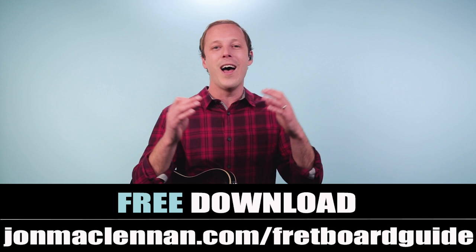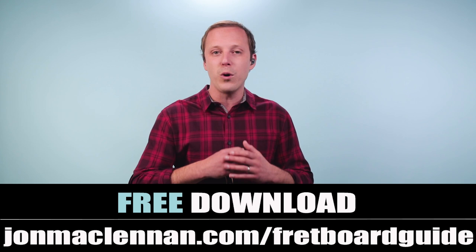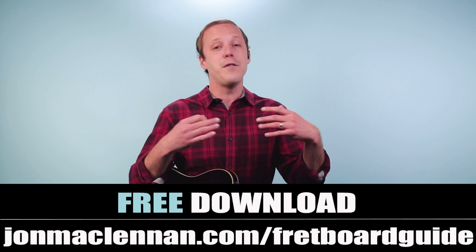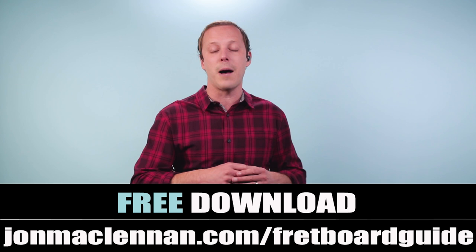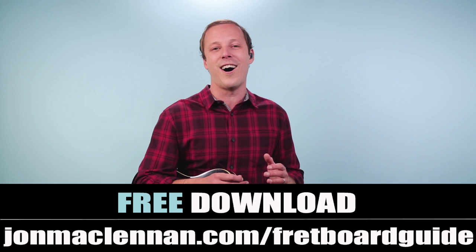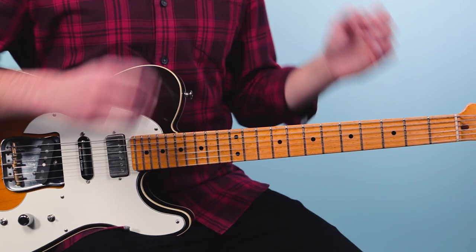I'm going to break this entire song down for you step by step. But before we go through the rest of it, if you're new to the channel, I want to give you a gift. I put together this awesome fretboard guide that shows you basically a framework for how I look at the neck. It's one of the most useful PDFs you can grab, completely free — just go to johnmcclennan.com/fretboard-guide, or click the first link below.